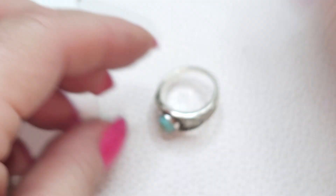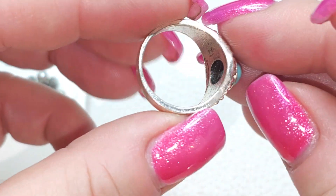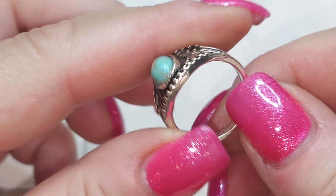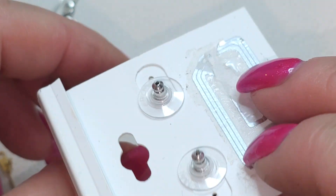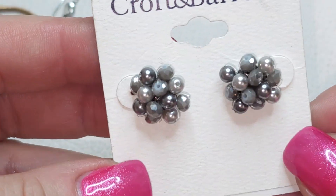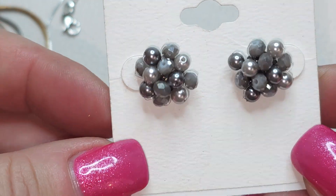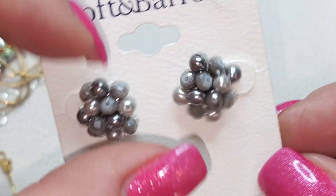We have a gold tone ring, very lightweight — this one looks like plastic. We also have a pair of stud earrings on a card: Craft and Barrow, gray kind of pearls, faux pearls, and faceted beads.